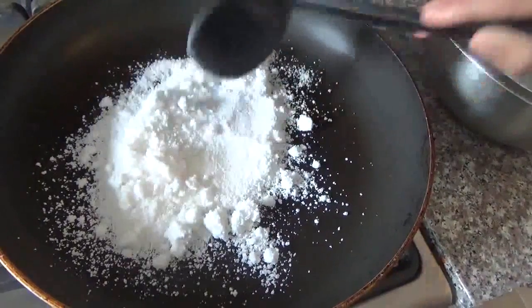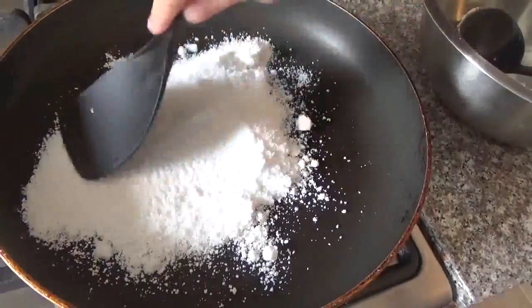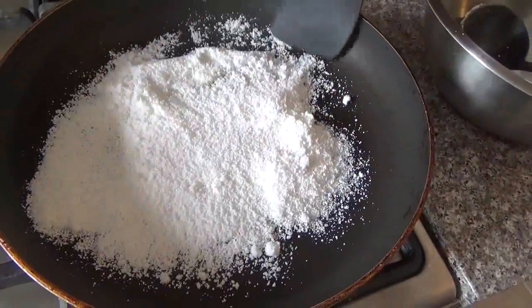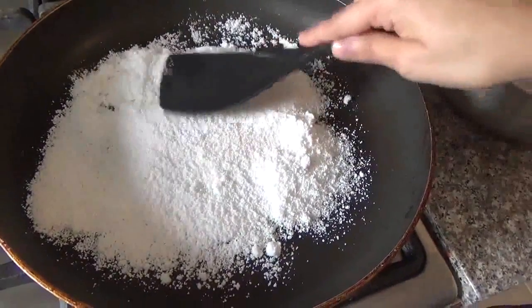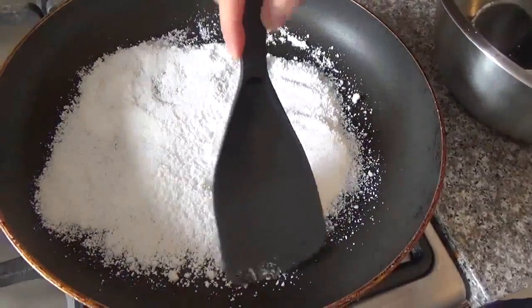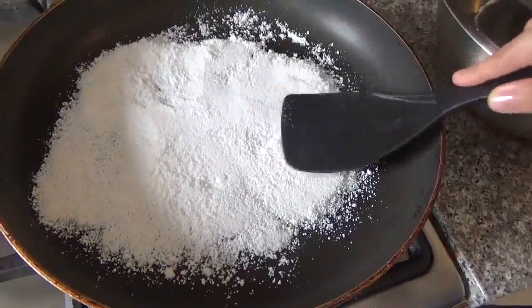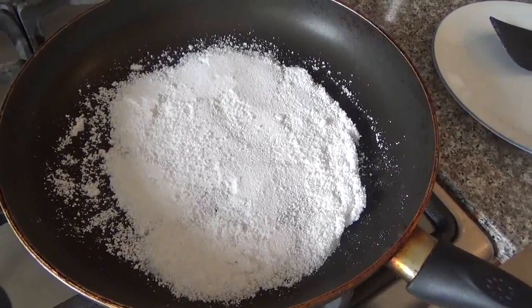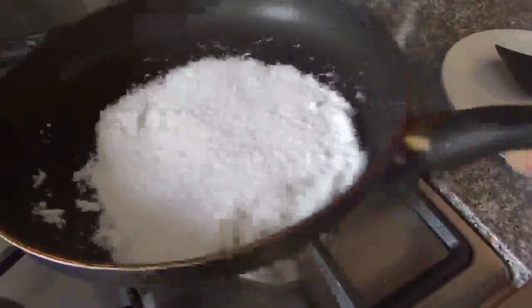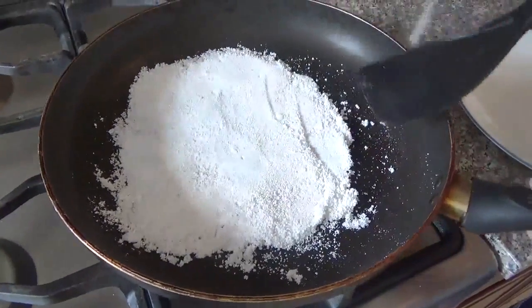Depending on the size of your frying pan, you can make it smaller or bigger. Make sure you make a nice round shape. It cooks pretty fast — I'm just gonna let it cook about 30 seconds. Now it all comes together and you can take it out of the pan.